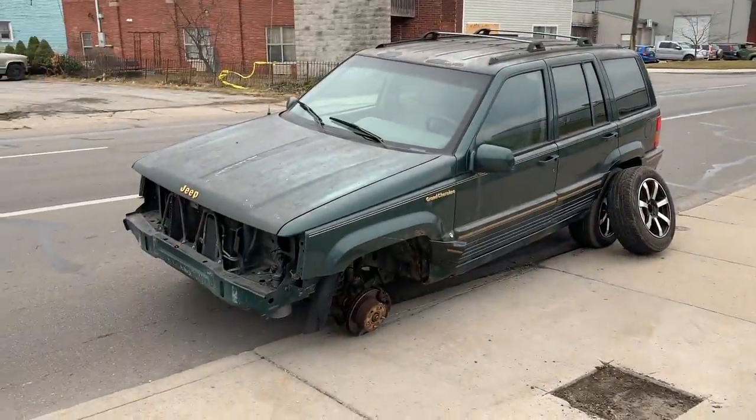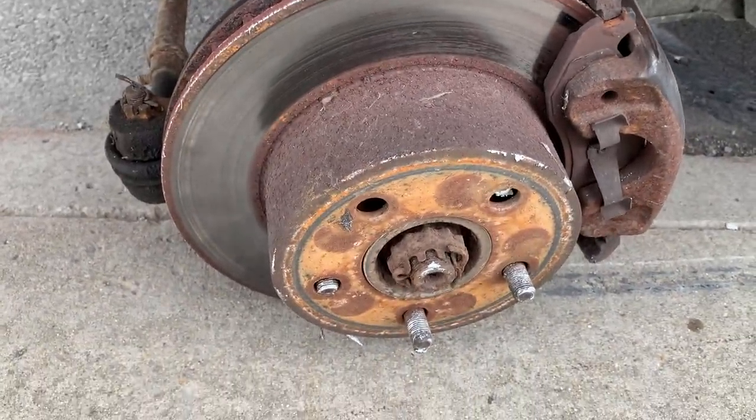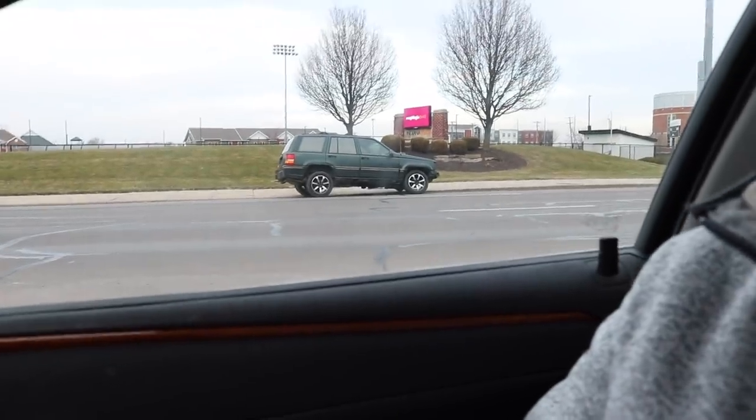The freaking studs broke on this Jeep. Came clean off. The wheel went flying. Freaking amazing. It's a stupid thing sitting on the side of the road. Jeeps — get a Jeep, they're so cool.